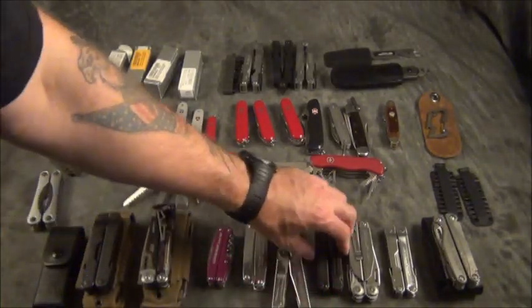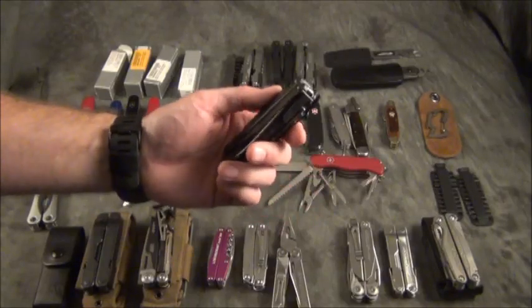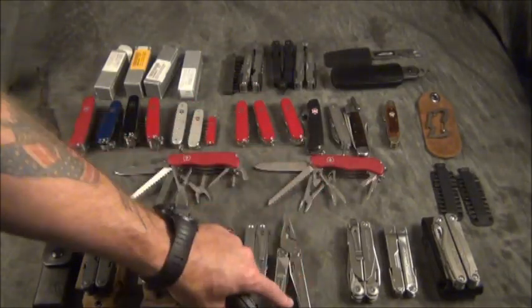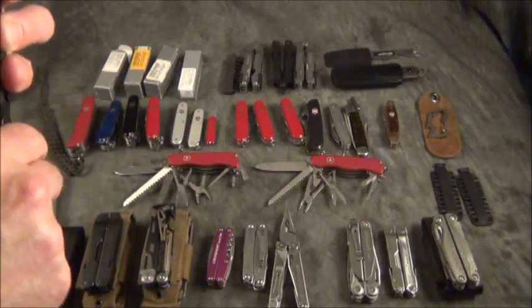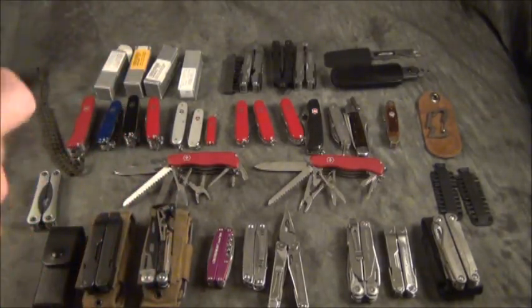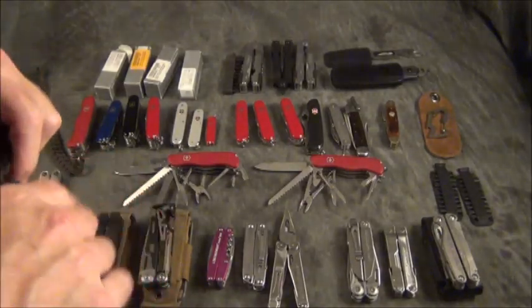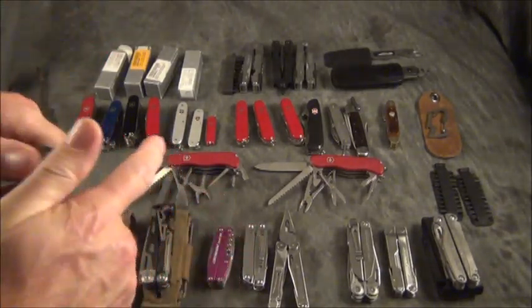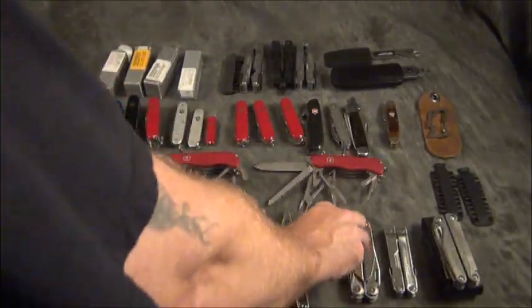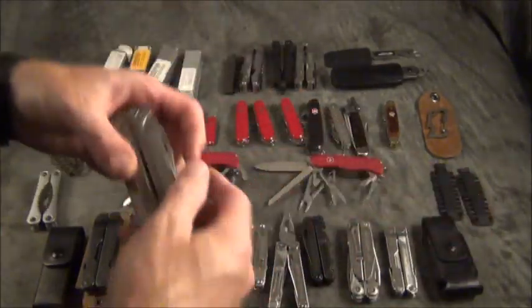One more thing about black oxide versus satin finish — if the black oxide tool comes off your belt in the middle of the night, you're probably not going to find it, whereas the nice shiny one you probably will. If you're a military person you understand the trade-off. If you're a civilian or just a regular woodsman who likes multi-tools, I would definitely go with the stainless steel. That's my own opinion.